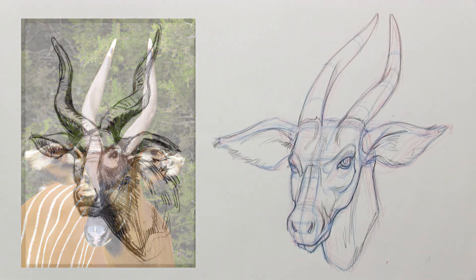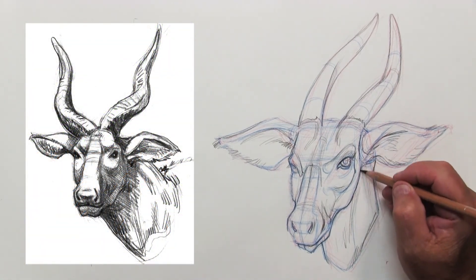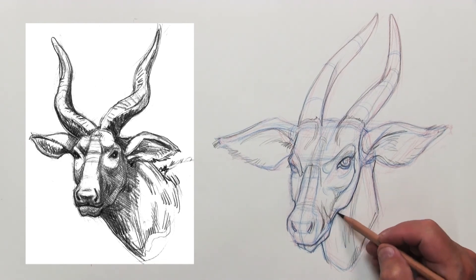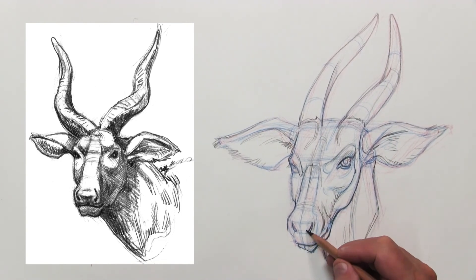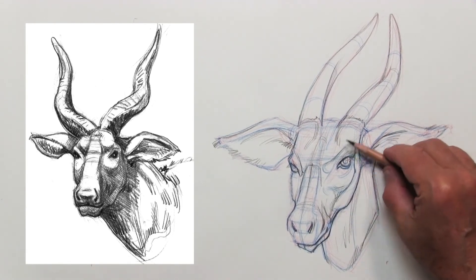As we get further along in this drawing, I'm going to bring up an actual sketch that I did at the zoo of a bongo. You can see the cross-hatching, the light logic on it, and see how it does follow that anatomical information that I put down.